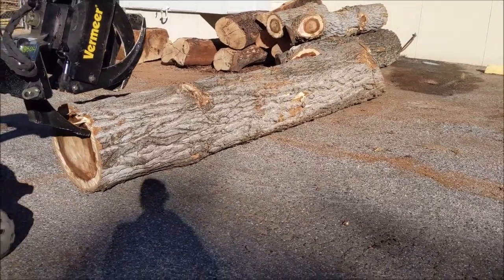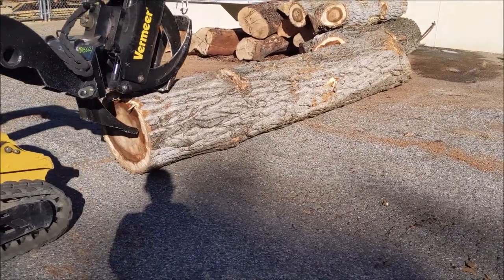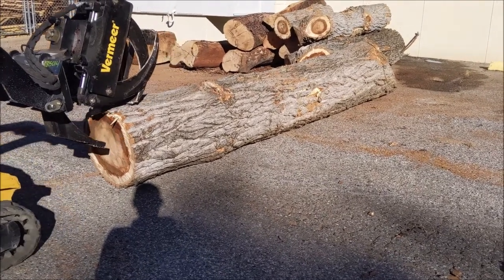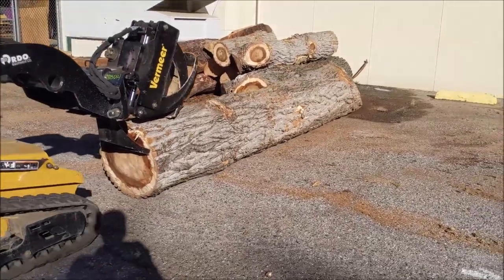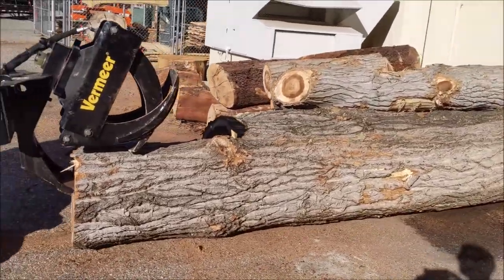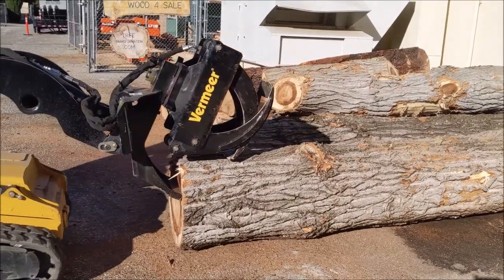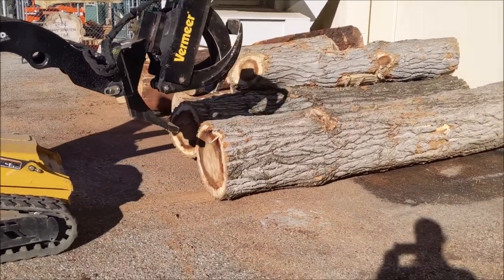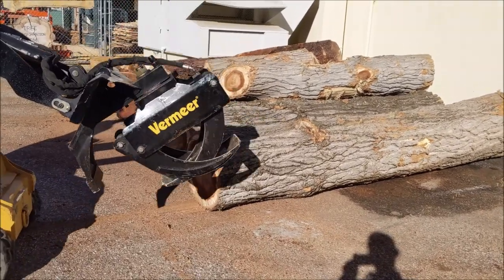Here we are with the mini skid steer. Rather than trying to work that into the edge, I just dropped it and now I'm just pushing it in. With the thumb on the mini skid steer, this works pretty well for moving the logs around, especially since these mini skid steers don't actually have blades in the front. The downside is you really pick up a lot of gravel, so you've got to be careful to keep track of where that gravel is getting pushed into the bark so that it doesn't end up on the mill.